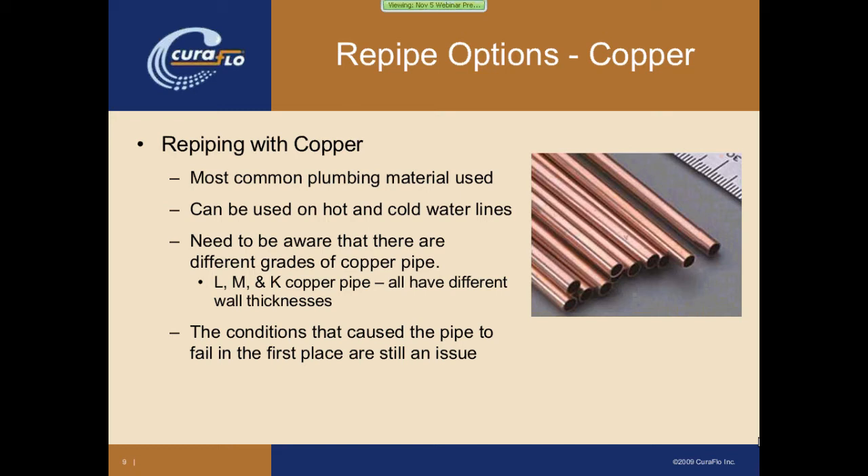Cura Flow started as a re-pipe company, and we were having buildings that we had re-piped needing to be re-piped again in just 15 years. That's because the water conditions that caused that copper to degrade still exist, and so that's when you have to start looking at different options.